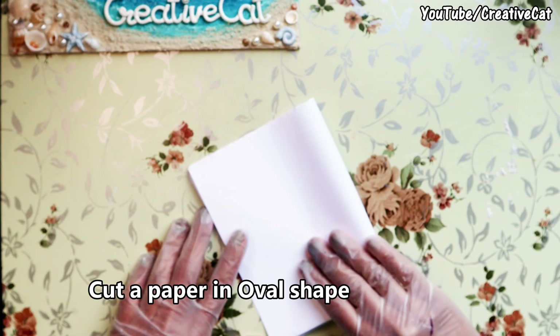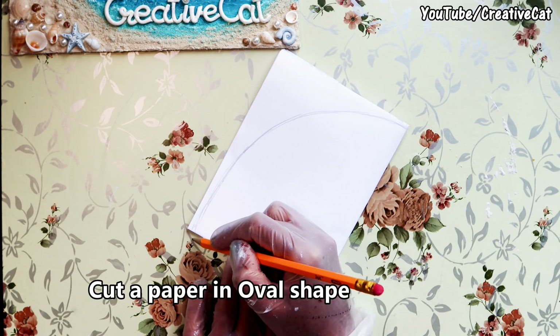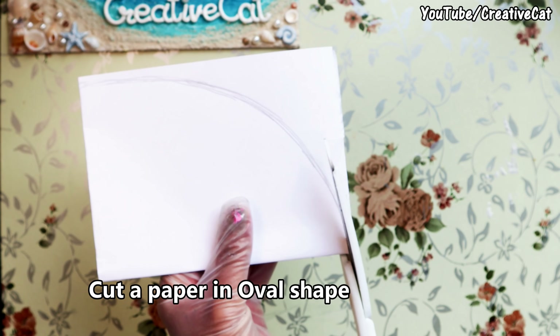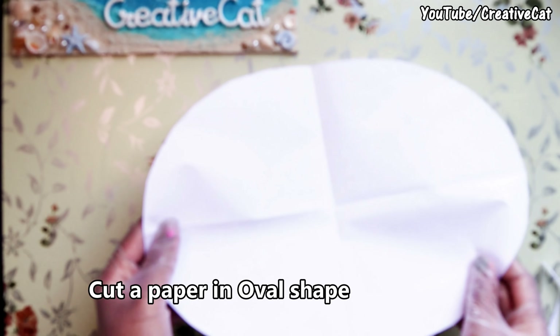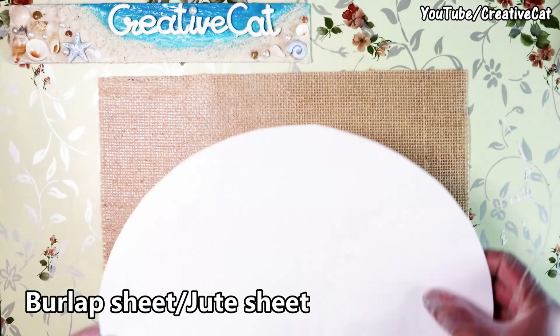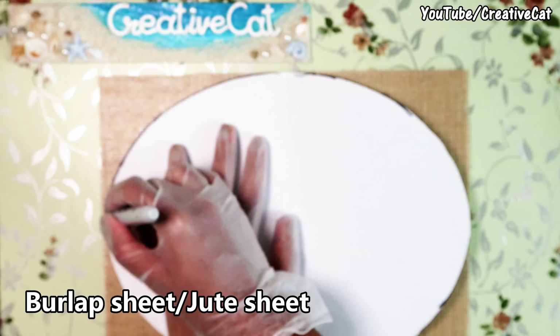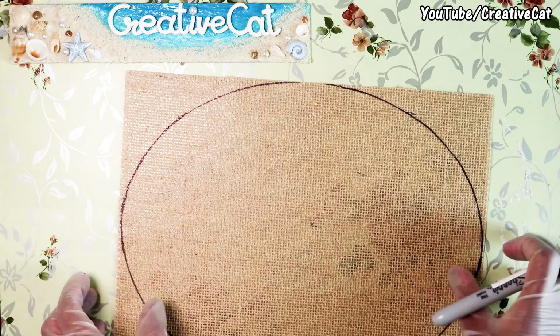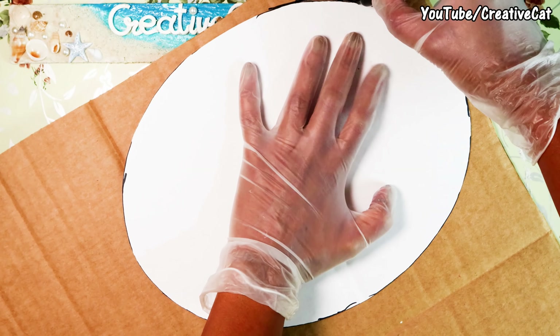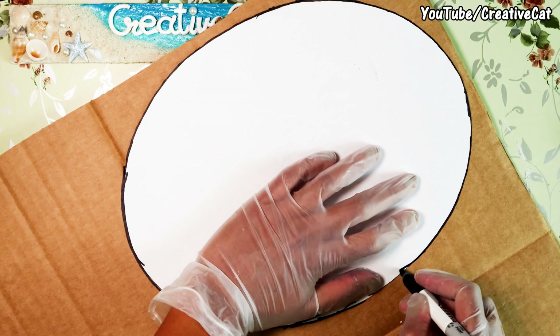I'm cutting this paper in an oval shape — there are no particular measurements. You can also use an oval-shaped plate if you have one. This is burlap or jewel sheet; use the paper oval as a stencil and cut an oval of burlap sheet. I'm using cardboard for the base — cut an oval shape of that too.